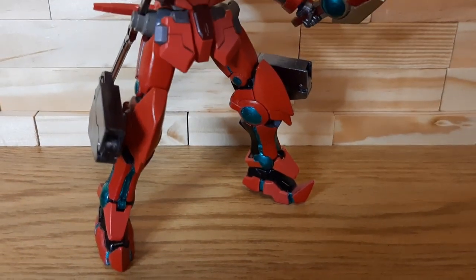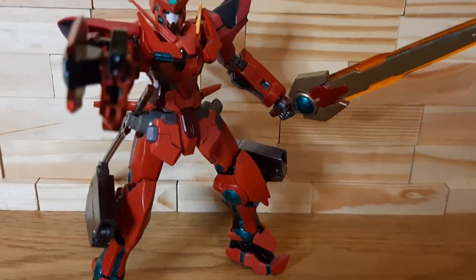Hey guys, hi, I'm Iron here, doing a quick model kit loadout review of my Astrea Igneous Scarlight.